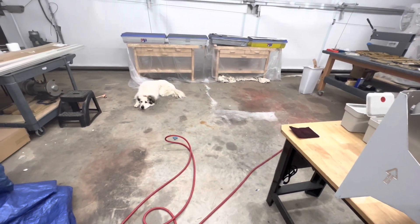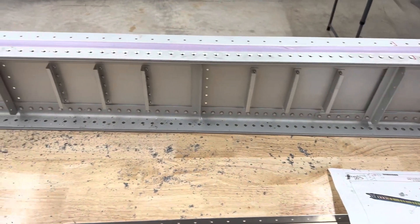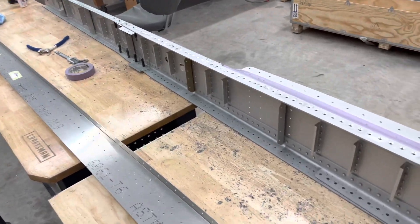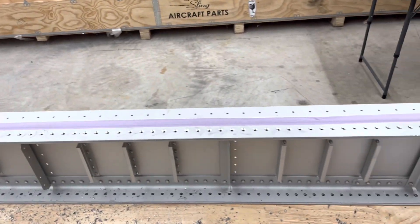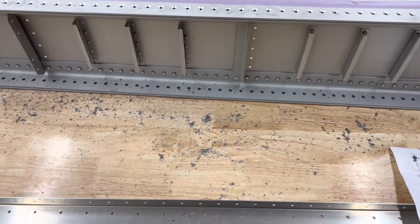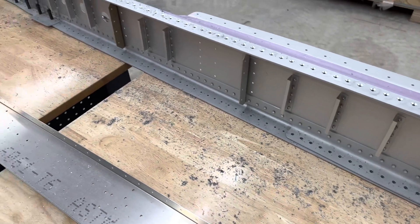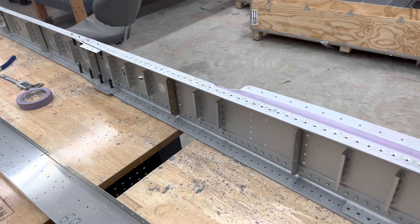This is a video of me countersinking the main spar on the right wing. I actually felt like I went just a smidge too deep with my countersink, so I adjusted my drill stop just a little bit. I felt like the skins were pulling slightly, like I had gone too deep after spending a lot of time setting up before I did the right wing. So this footage is the left wing with the adjustment made.